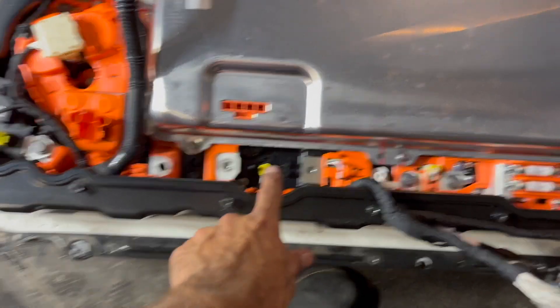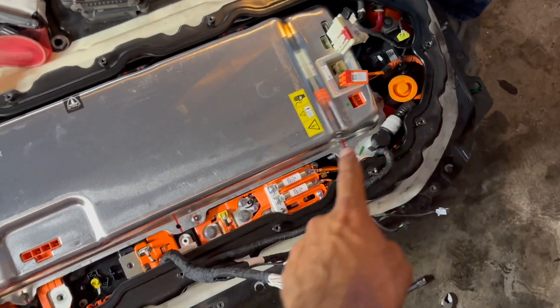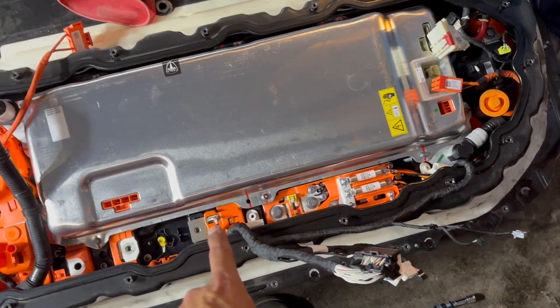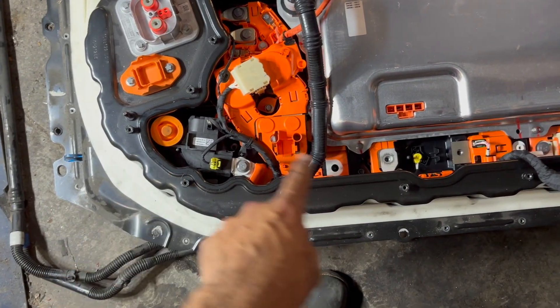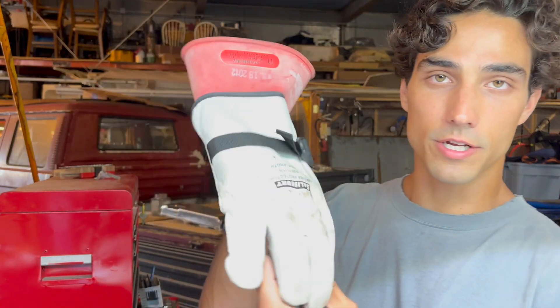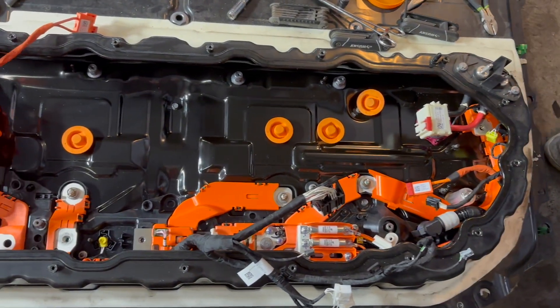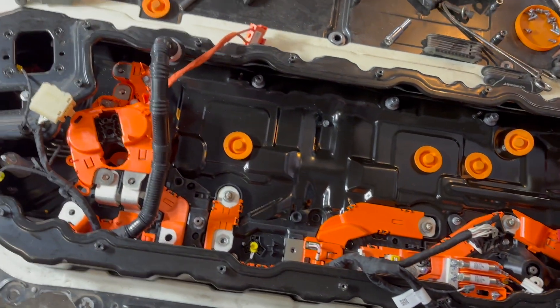The pyro fuse was right here. From one post to the other, we still have 180 volts, but we don't have 360 volts anymore. Make sure you are using high-voltage gloves. Take off any jewelry or metal rings. Open up the penthouse, disconnect everything in there, and make sure you're wearing high-voltage gloves. Watch a more in-depth tutorial — there's a really great one that I'll link right here.